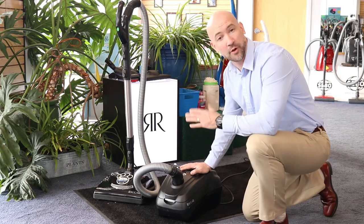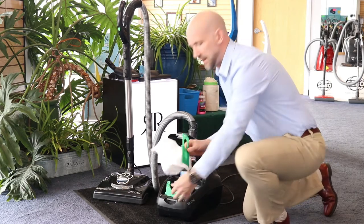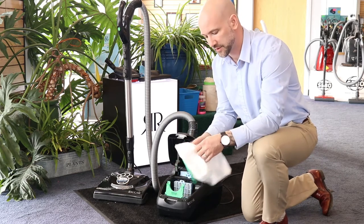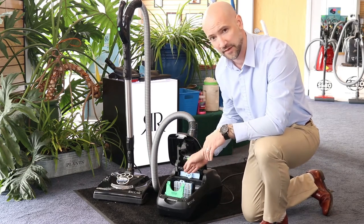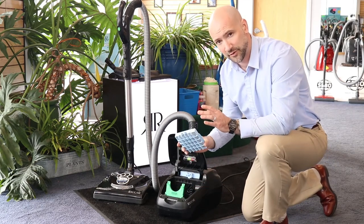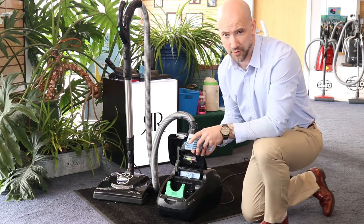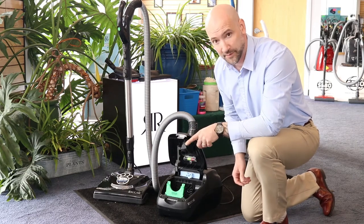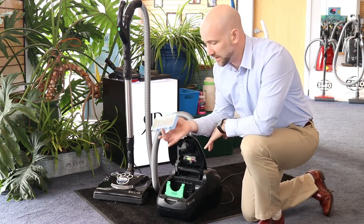Like most premium canister vacuums, the Recar Prima has three layers of filtration. The first and most important is the high-filtration HEPA bag — these close automatically when you take them out to keep dust from flying back at you, and they are a disposable cloth HEPA bag. The next layer, which makes this a great pet vacuum, is the activated charcoal filter. It rests inside the bag compartment and has true activated charcoal, so as air passes through it removes odors — and it also absorbs any odor the bag develops while sitting in your closet. The final layer is the exhaust filter, which is a high-efficiency HEPA filter.